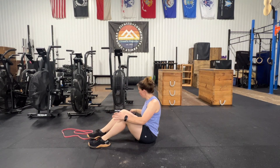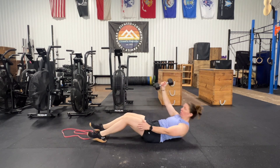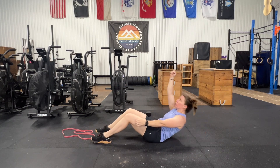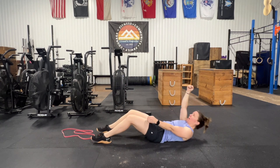For today's core challenge, we're working on the single arm Turkish sit-up. We start with the dumbbell, or just even your arm, straight overhead. Nice controlled movement — you're going to punch up towards the ceiling and back down.